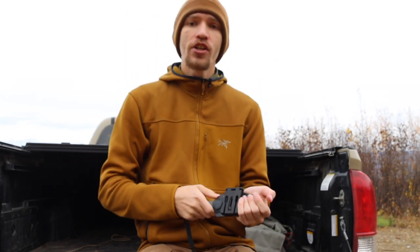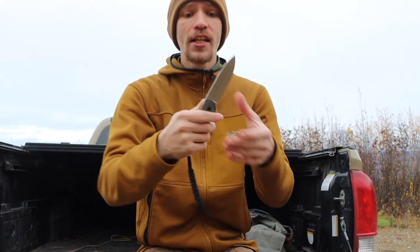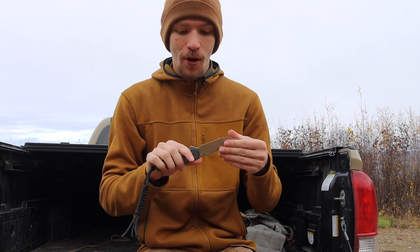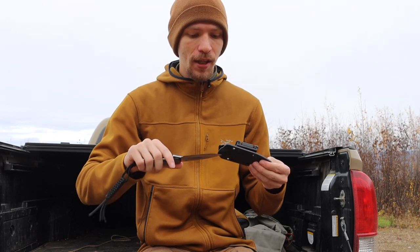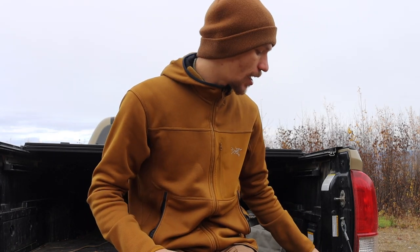Outside of that one, the Civivi Elementum — even though it could be pushed into tactical — these are probably the two utilitarian blades I carry. This is the Civivi Elementum fixed blade, also in D2 just like the Browse Blades Silent Soldier. It's a really great all-arounder and I really do like it. It's a little bit on the large end so it doesn't see as much time, but I do carry it and it makes a really good small-of-back carry.